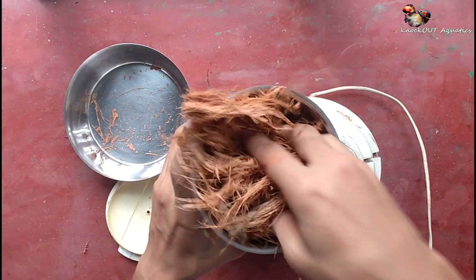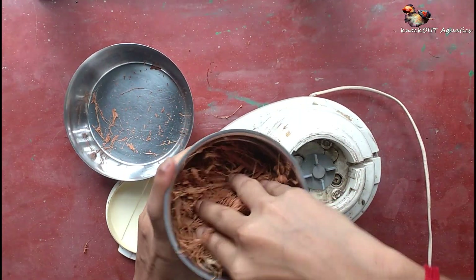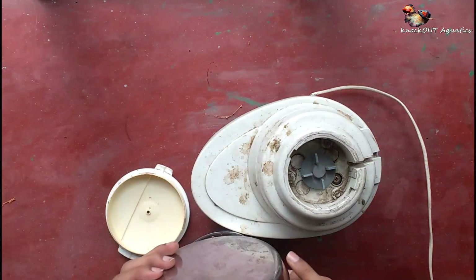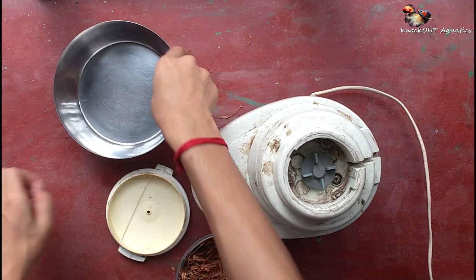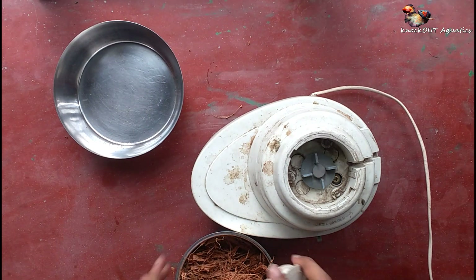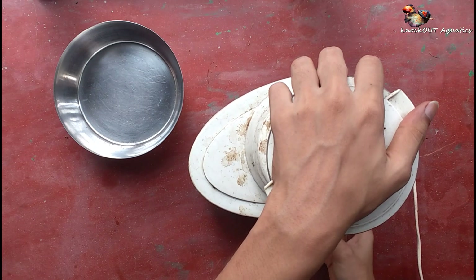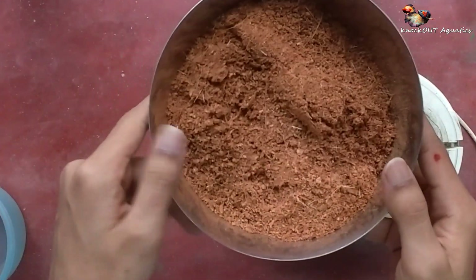First we make some substrate for the enclosure. I use coconut fiber for this setup, so first collect some coconut fiber and mix it in a mixer grinder. After this process is done, mix some water into the coconut fiber dust.